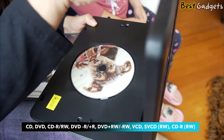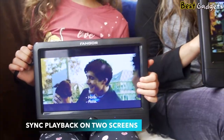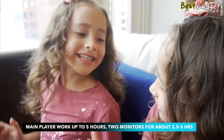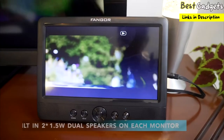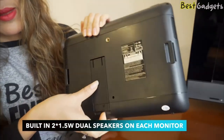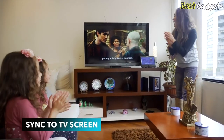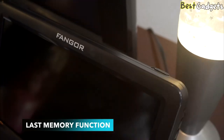The Fangor is widely used with free region discs — CD, DVD, and VCD. Turn on both monitors and they'll work together, playing the same movie. It has long battery performance: the main player works up to five hours, and two monitors together last about two and a half to three hours. Built-in 1.5-watt dual speakers on each monitor deliver clear and sufficiently loud sound. With the AV out function, you can sync playback to a TV screen for a movie theater experience. The last memory function ensures you start your movie from where you left off.